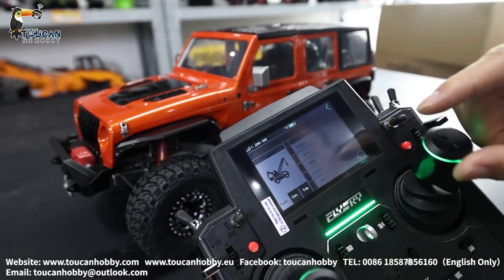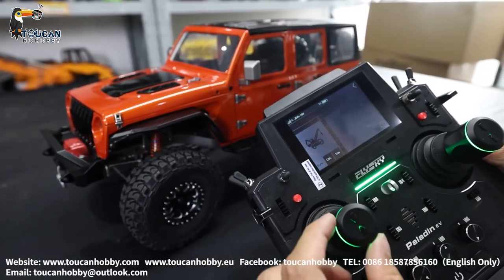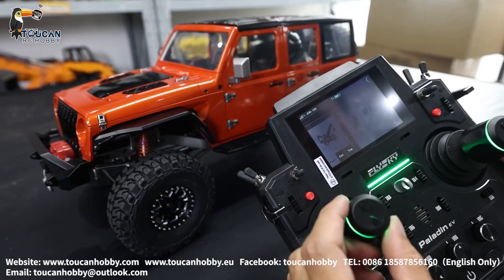Switch it off. Channel 3, J3 — that's the throttle. That's this one — J3 throttle.